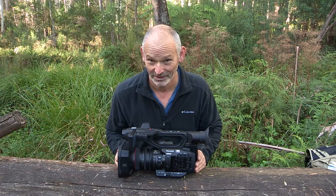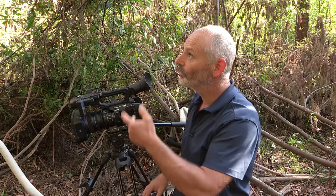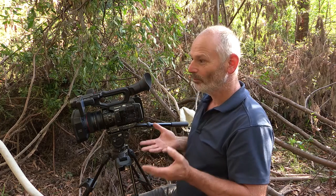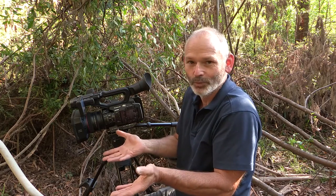So that's what we're going to do now — I'm going to start doing some testing. I've got myself all set up and ready to go, to test out this camera in the environment that I always film in: in the forest, with my subject — the Agile Antechinus, a little carnivorous marsupial. That's my passion, so what better to test the camera out on than what I usually film.